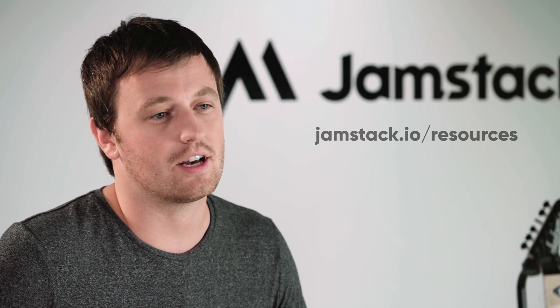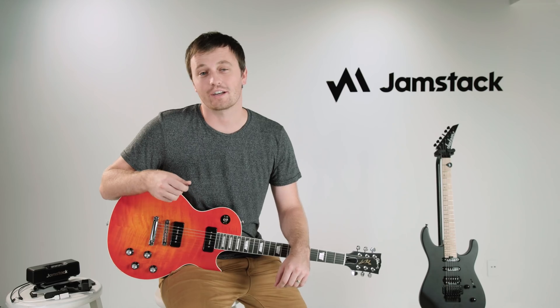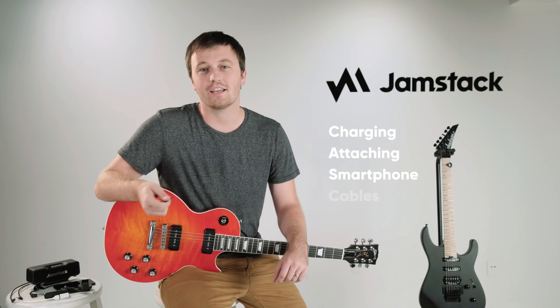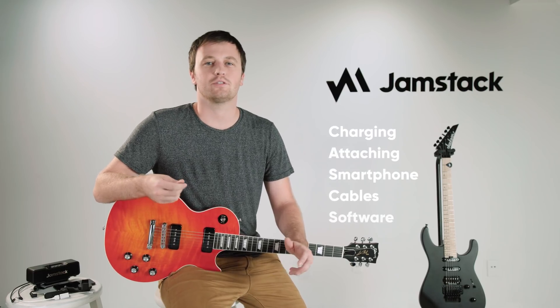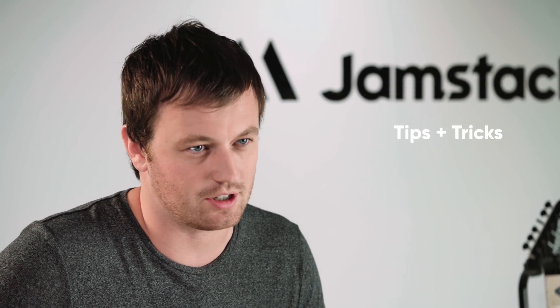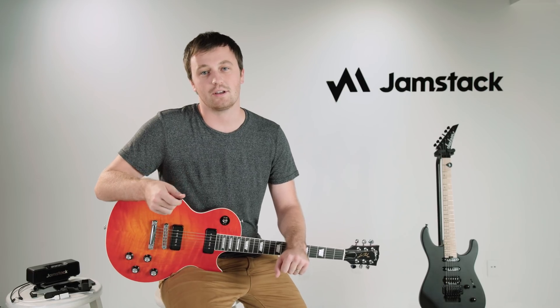All this information can also be found at jamstack.io/resources. In this video we're going to go over charging, attaching the Jamstack, installing your smartphone, plugging in the cables, as well as introducing you to some exciting things you can do with software. At the end of the video we'll also go over some tips and tricks to make sure you're getting the most out of your Jamstack. You can skip to any of these sections by clicking on the timecode in the top pinned comment.